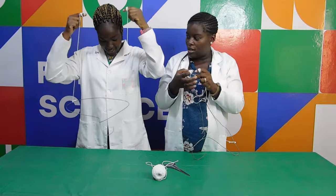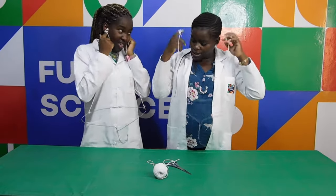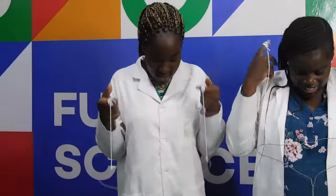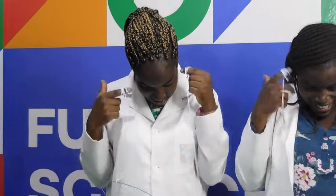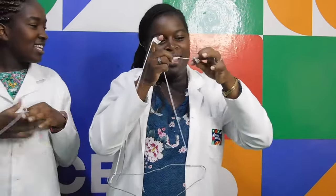How come it sounds so awesome? Well, the first thing is to consider how come it makes noise at all. Every sound you've ever heard in your life is caused by a vibration. In this case, it's the metal coat hanger that is vibrating. How come putting the string to your ears makes a difference? As the sound travels through the air, the molecules in the air are far apart and the sound is poorly transmitted. When you've got your fingers in your ears, the sound travels through the string and the molecules are much closer together, so you get to hear the true sound.